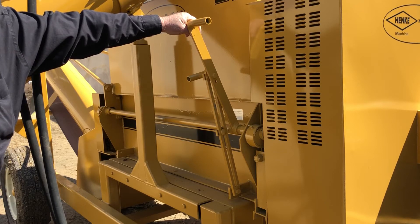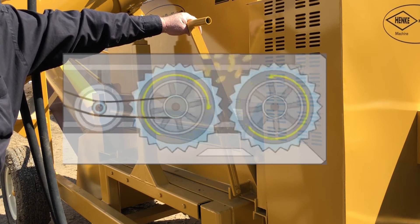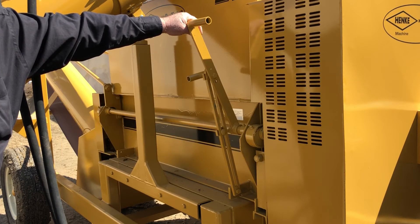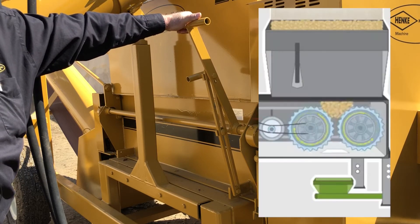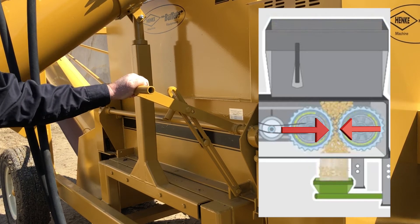The T-handle on the right hand side of our roller mill is designed to allow the idle roll to be squeezed against the drive roll to control the particle size of the grain you're running through the roller mill. When the T-handle is up, the rolls are separated apart. When you pull down, it squeezes the rolls together.